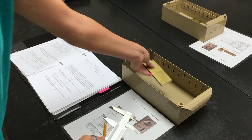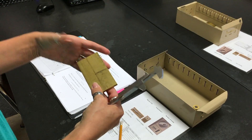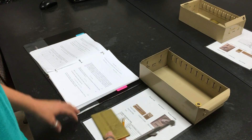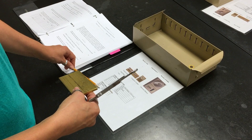Once you have recorded the dimensions — length, width, and thickness of the brass plate — you're going to calculate the volume, and then using the mass that you measured, calculate the density. Then you will use the standard value provided on your information sheet for the density of brass and calculate the percentage error.